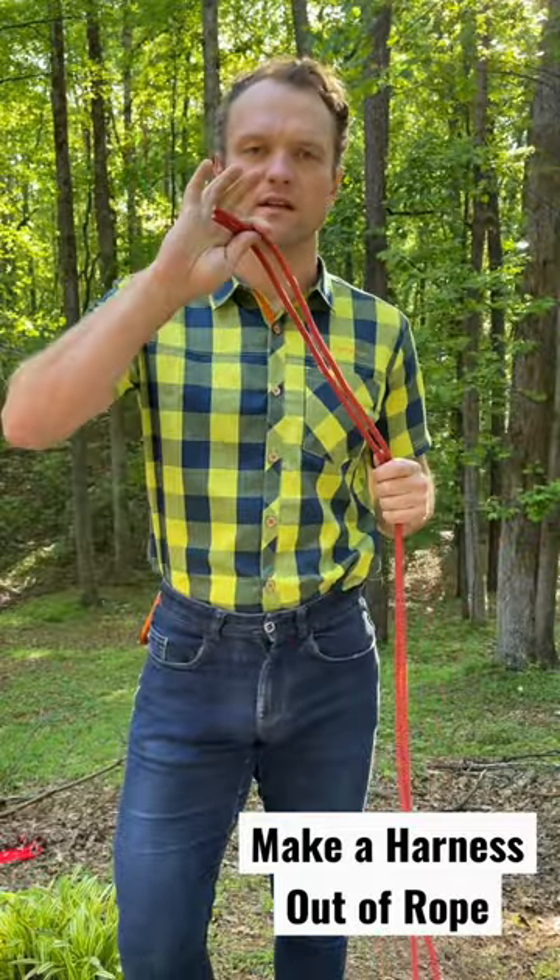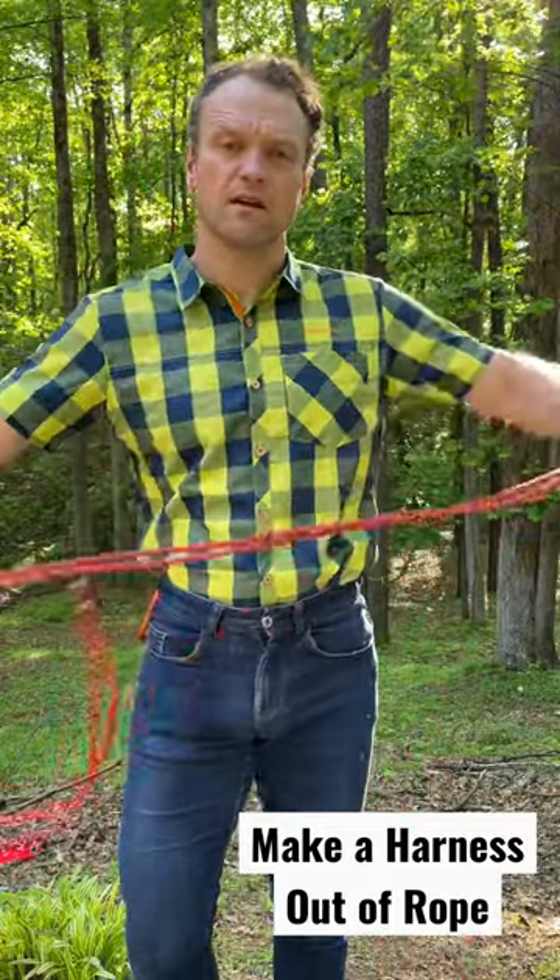Here's how to make a harness out of a cordelette. Take the ends, put them together in order to find the middle.